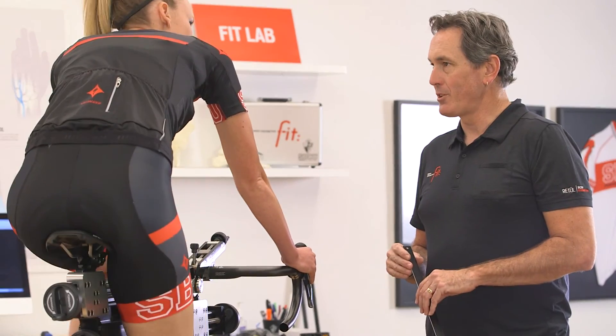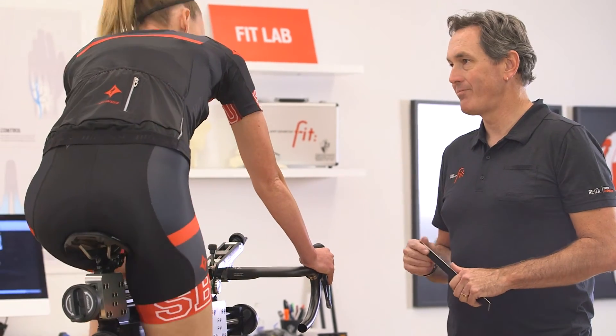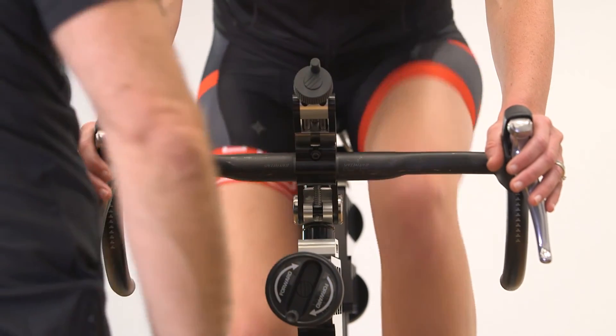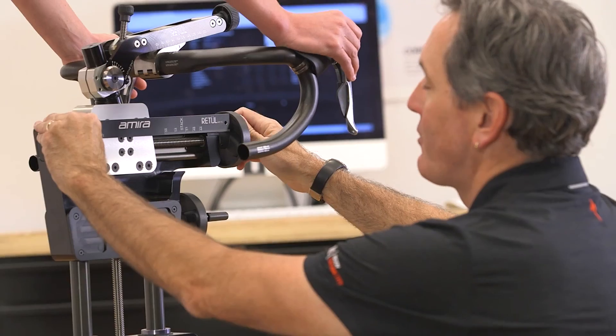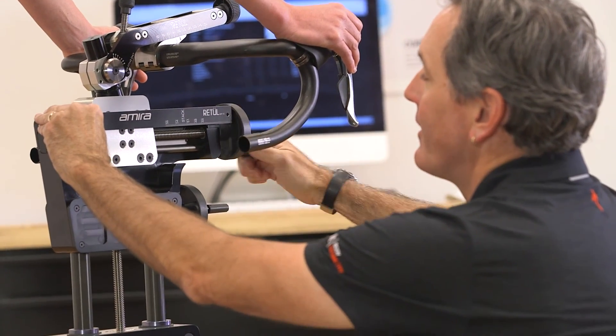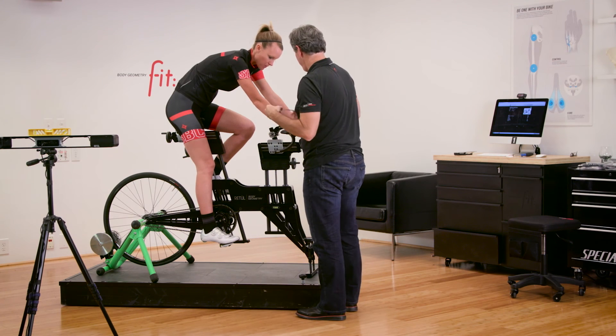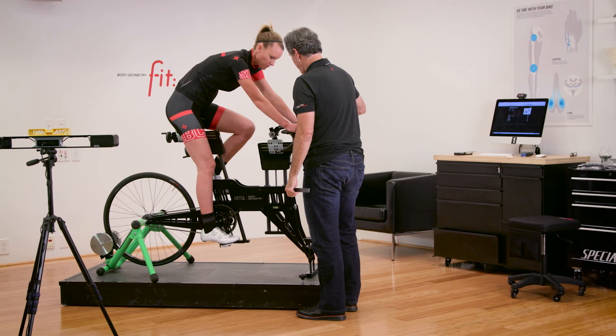The Move SL is an incredible tool for a rider and fit technician. The rider benefits because they can feel changes being made and understand more about the fitting process and how it relates to their comfort. It allows a fit technician to provide a more efficient fit experience by being able to focus on the rider's needs and not on complicated mechanical adjustments. Stop by your local Specialized retailer to learn more.